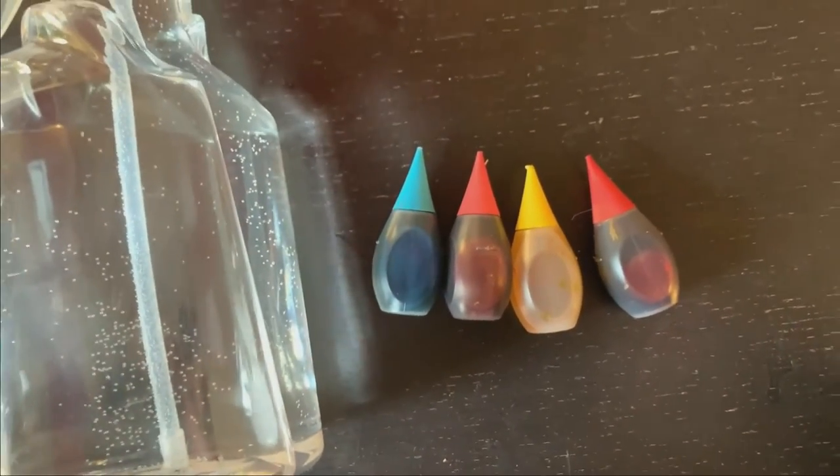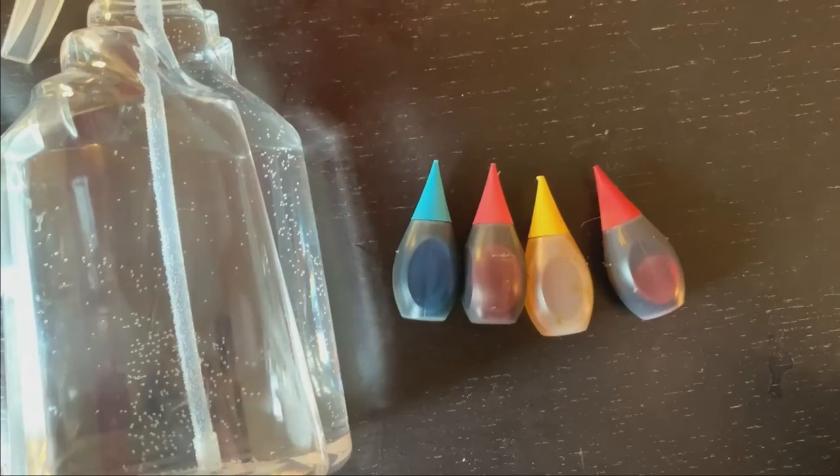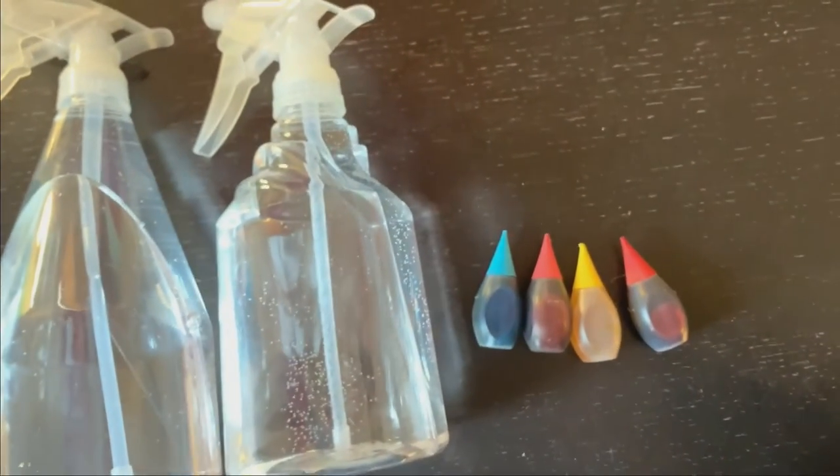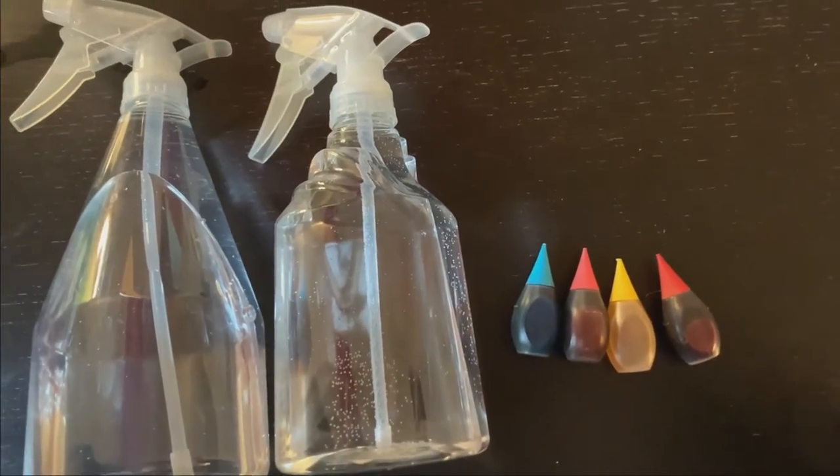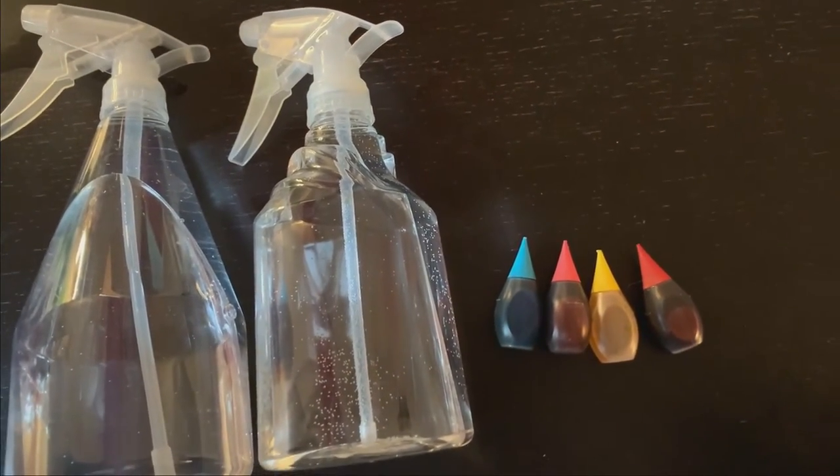The food coloring is what's going to make your beautiful artwork. So we only need these three different items to create our beautiful snow painting pictures.